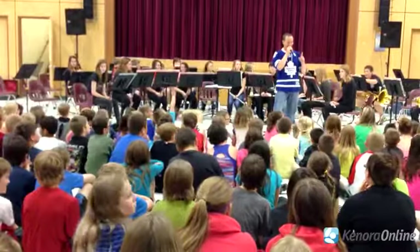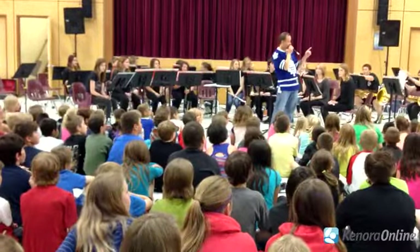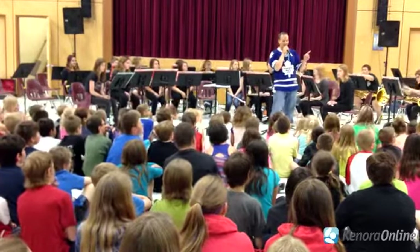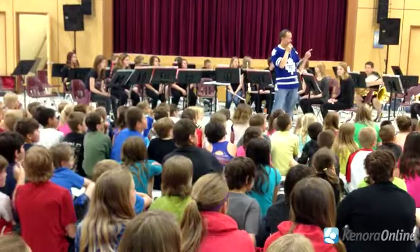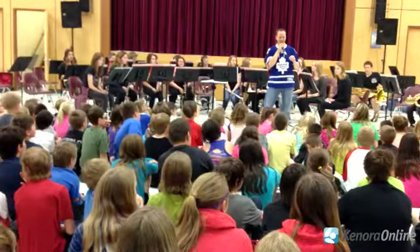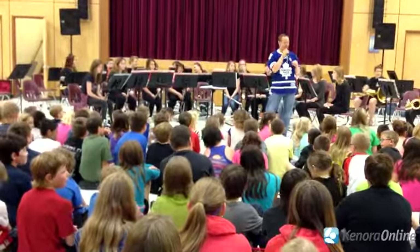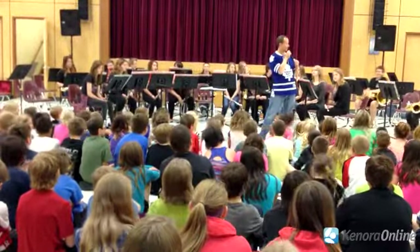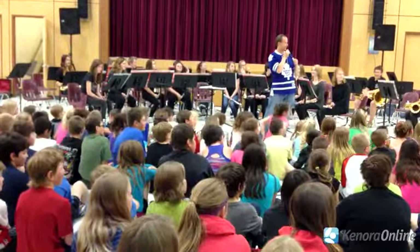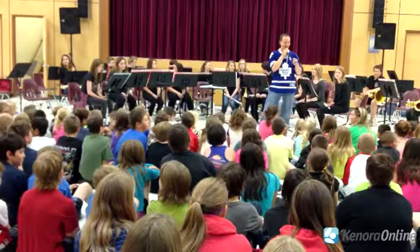Now, a couple of small ground rules. If Mr. Graham asks you to clap your hands, or Mr. Cortez asks you to clap your hands, you can do that. Don't be too cool for school — you can actually clap your hands. If you feel inclined to sing, you can sing if you know the words. That would be good to do too.